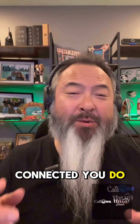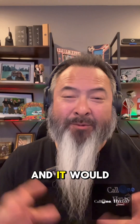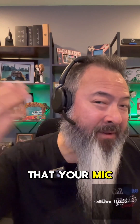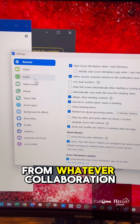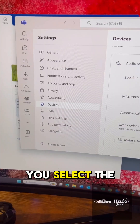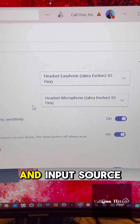Once you are connected, you do have to turn the headset on — I tried to do it without it turned on and it would not work. So make sure that it's turned on and that your mic is down. Then select the headset from whatever collaboration soft phone platform you're using, and make sure you select the Jabra Evolve 265 Flex as your audio output and input source.